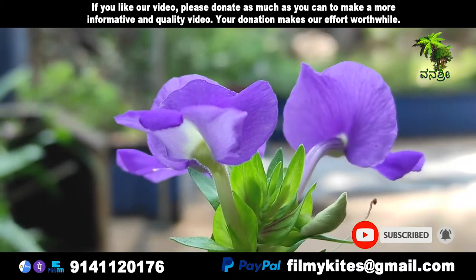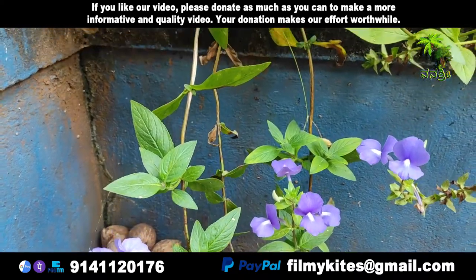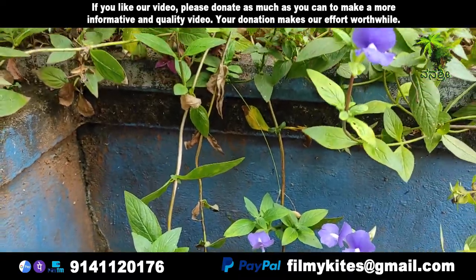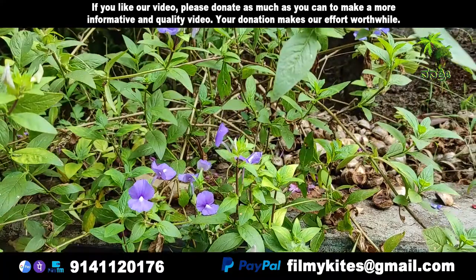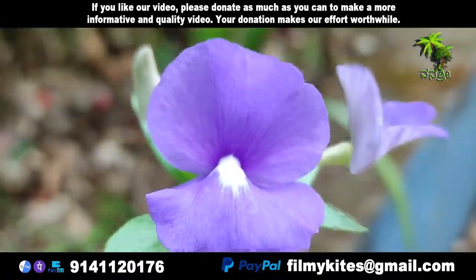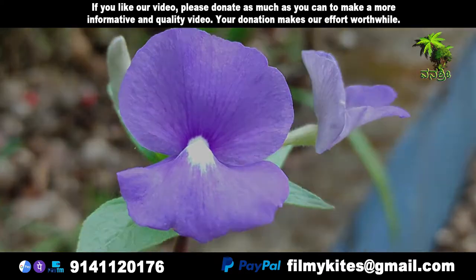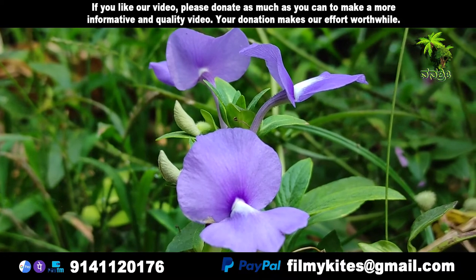Otocanthus caeruleus, commonly called blue cat's eye or Brazilian snapdragon, scientific name Otocanthus caeruleus, is native to Brazil. It is an evergreen shrub of the genus Otocanthus. The stem stands upright, it branches well in the upper part, reaching about one meter. It likes sunny places.